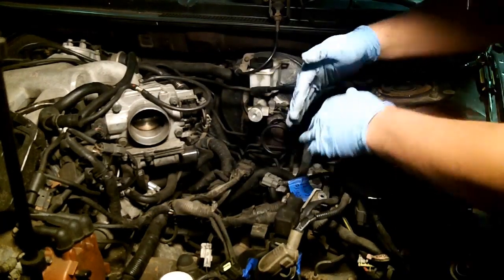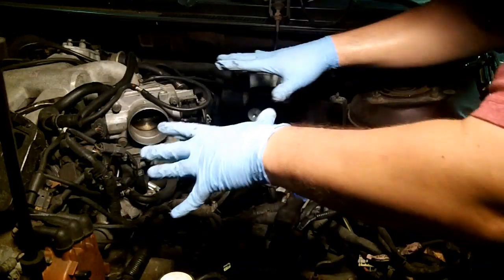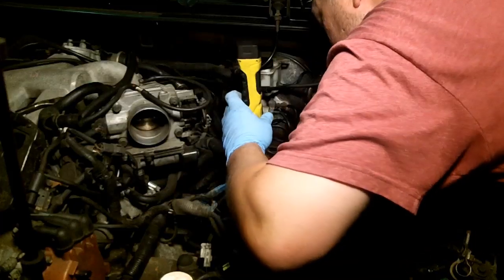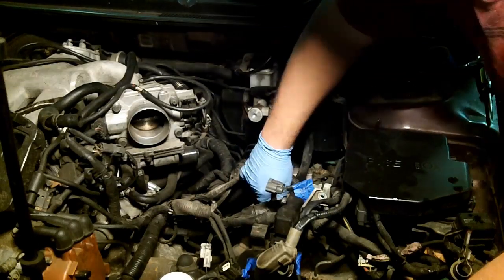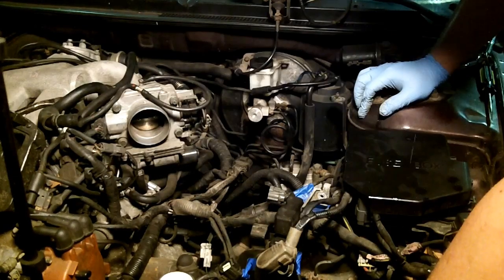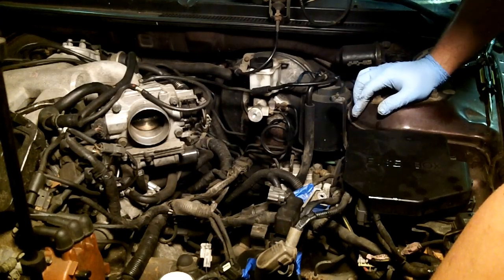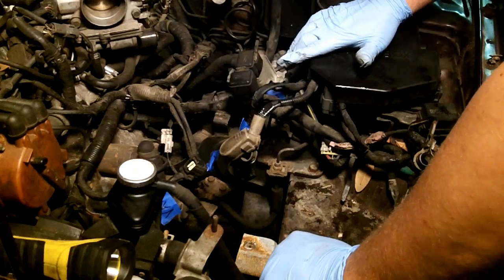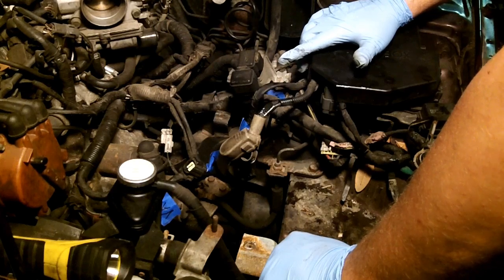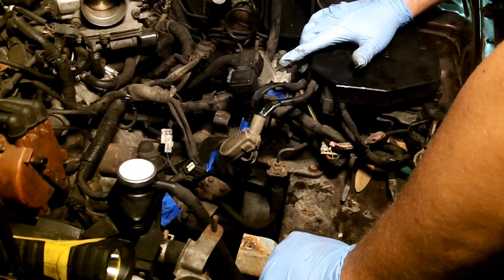The goal here is just to get everything out of this engine bay — anything in the way has to go so the engine can come up. The fuel filter isn't even bolted down, which it should be. I'll leave that connected for now — that'll be one of the last things I disconnect because I don't want open fuel lines in my garage any longer than I have to. I think the entire fuse box is going to have to come off and a lot of the wiring harness is going to have to come off completely.